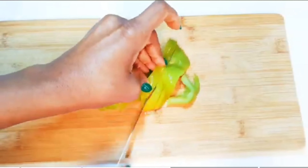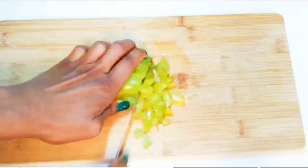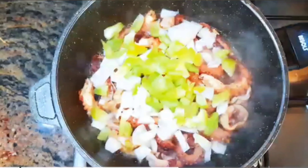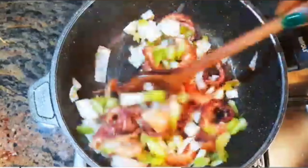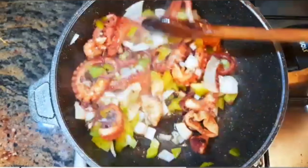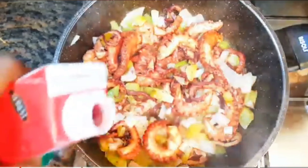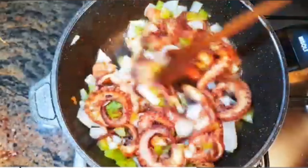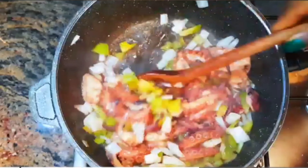I'll chop some onions and add it to the calamari. Next, I will chop some sweet pepper and add it — this will give it some extra flavor. I'll keep stir-frying. Next, I'll come in with about four tablespoons of red wine. I'll keep stir-frying this on medium fire for about a minute.